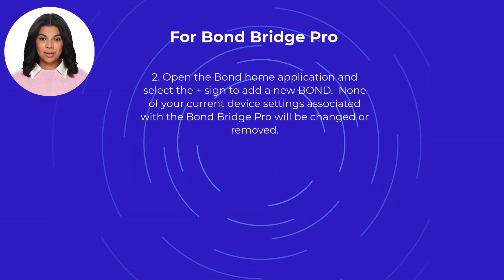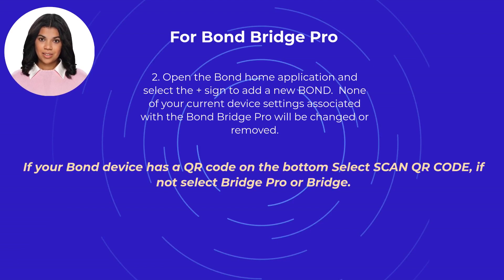Next, open the Bond Home application and select the plus sign to add a new Bond. None of your current device settings associated with the Bond Bridge Pro will be changed or removed. If your Bond device has a QR code on the bottom, select Scan QR Code. If not, select Bridge Pro or Bridge. Then, follow the application setup instructions.